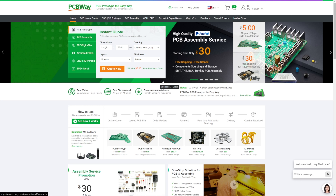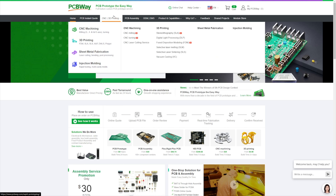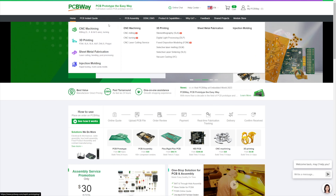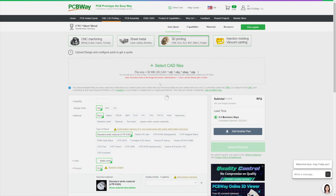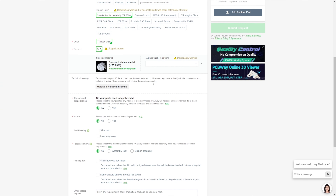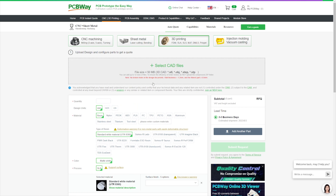If you're working on a project and you need great quality parts quickly, check out PCBWay. They have so much they can do, including CNC machining, 3D printing, tons of materials including metal, PCB assembly, PCB fabrication, and much more. Their order forms are super simple and you have so many options to choose from. Check them out at my affiliate link below and you'll get $5 off your first order. Thanks again to PCBWay for sponsoring this video.